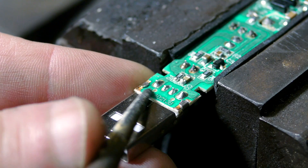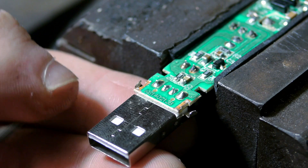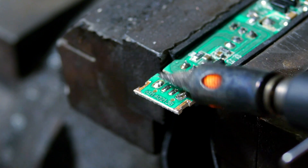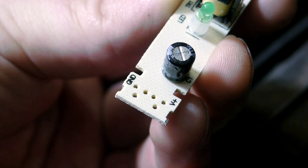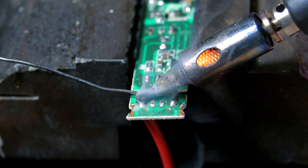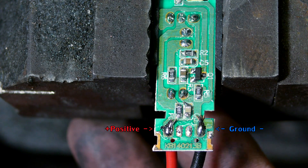The first step to my conversion is to remove the USB port, starting by prying off the tabs that secure it to the board. I then use my soldering iron to release the electrical connections. On the opposite side, the board is marked to indicate which terminal is the positive connection and which is the ground. I insert a red wire into the hole made for the positive connection and solder it in place, and for the ground I do the same thing but with a black wire.